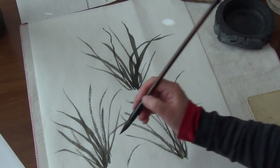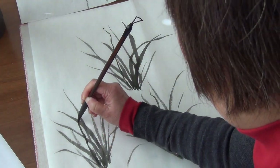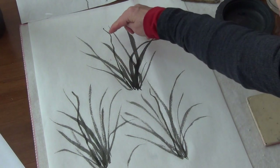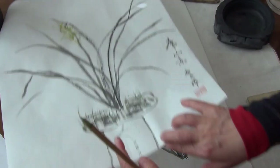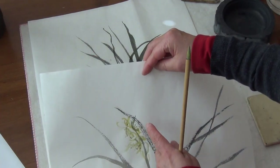And again, practice this. Go, bend and back. Good. This is for the spike. Now I'm going to do some flower. The flower for this kind of orchids.